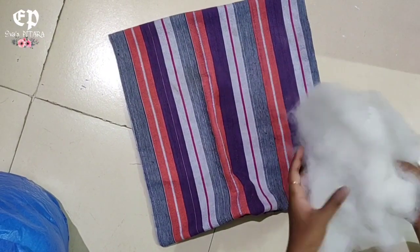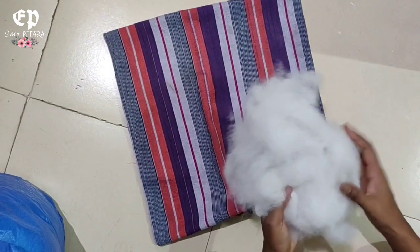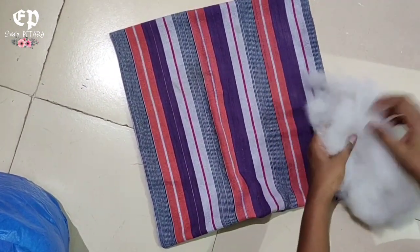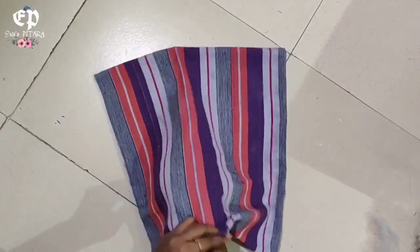See, our stitch is done — let's make it straight. I use this cotton; this is soft fiber cotton which is washable. We have to put the filling in this way and stuff it in.